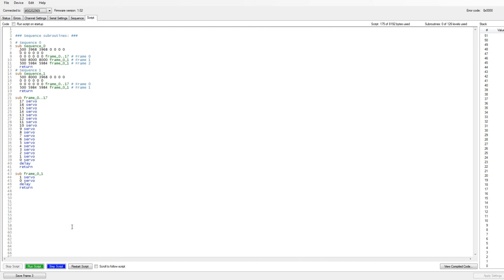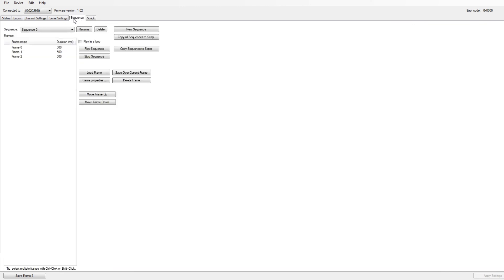Now we can see we have these two subroutines: the first has three movements and the second has two movements. Go ahead and Apply Settings. Now it should be saved to the servo controller memory - there are 8192 bytes available and we're using 175. The best approach is to keep movements defined in the servo controller small, and abstract more complex repetitive logic to Python. Now that this is done we can head back to the Raspberry Pi and SSH in to create a Python script to interact with the servos.